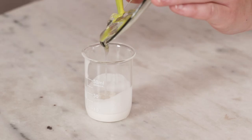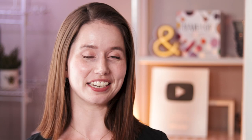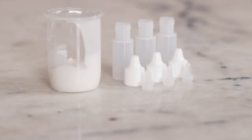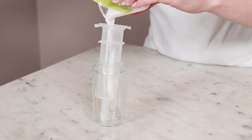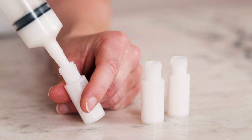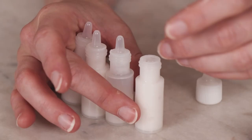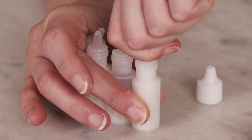Stir the mixture until it's uniform and that is it — time to package it up. The easiest way to package this formulation is in a one-ounce jar. I decided to use some small two-dram squeezy bottles from SKS. Filling these was a bit of a pain — it ended up working out with a syringe just fine. I do love the dispensing of these little tubes, but it's definitely not as easy as putting this product in a jar. A one-ounce soft squeeze tube would also be a great packaging choice.